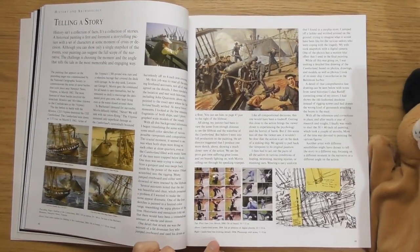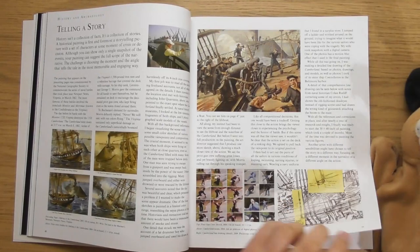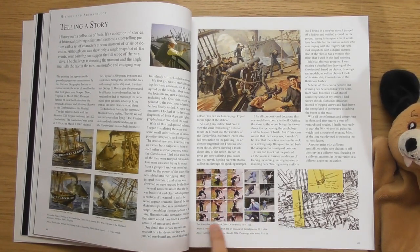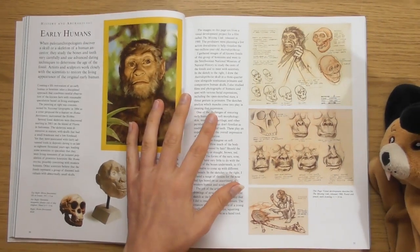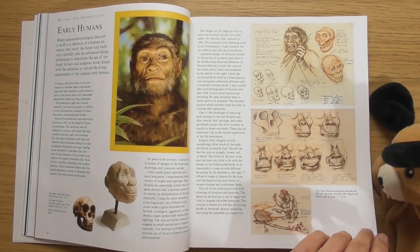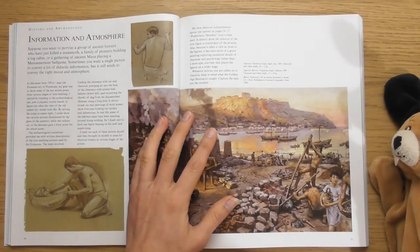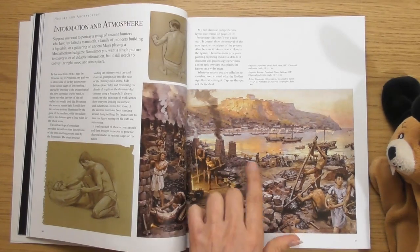There's going to be loads of wisdom in here — look, all about telling a story. He's actually acting out the poses for reference. I love that. This is all about ancient civilizations and stuff. That's nice — information in atmosphere. Look at the lighting on that.